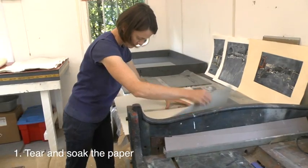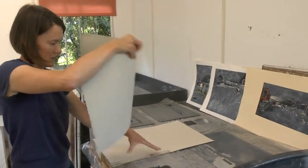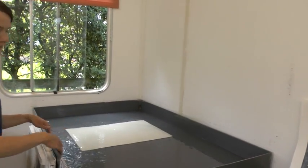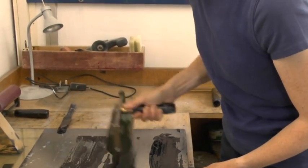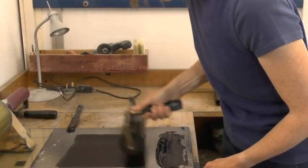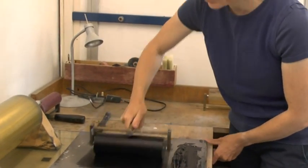I'm tearing the paper to create a deckle edge, and then that goes into silk. I'll just lift a bit — I don't take it all, just enough on the roller. And then I roll it one way. I'm constantly looking for any lumps that might be in the ink, because it does skin over.